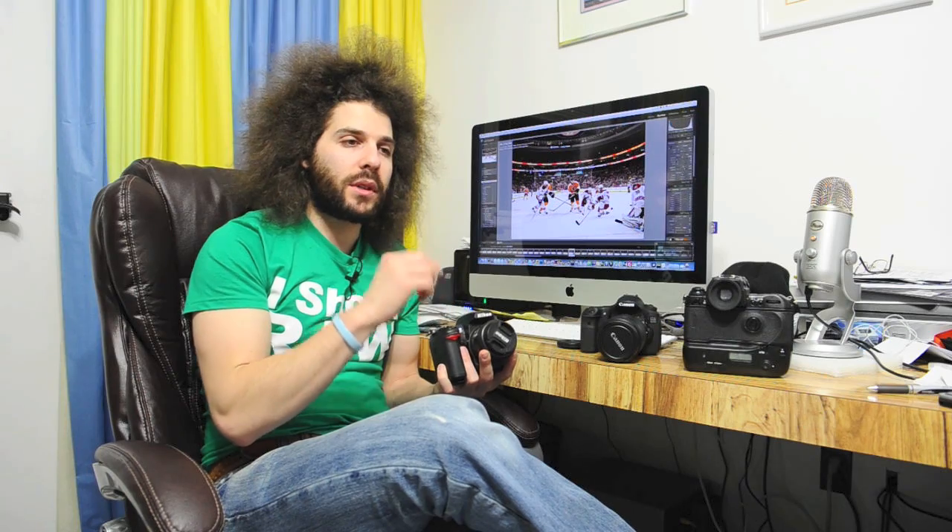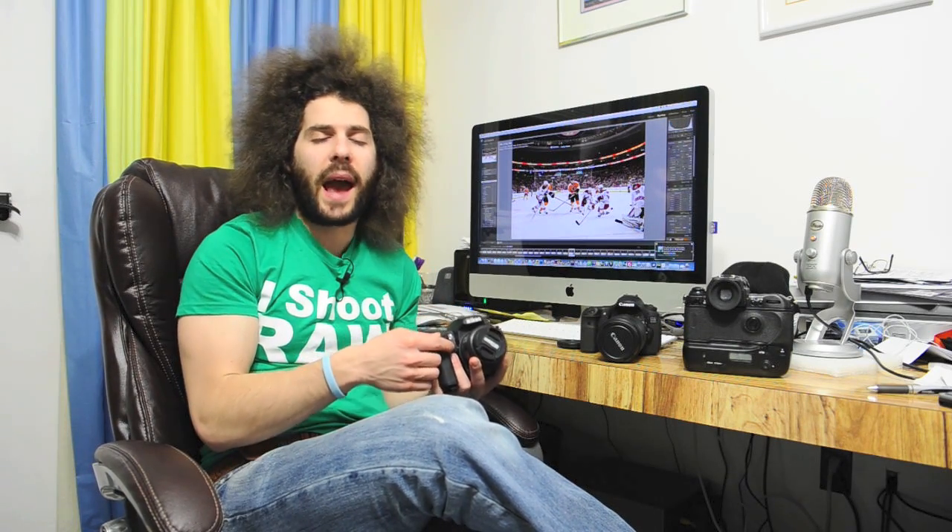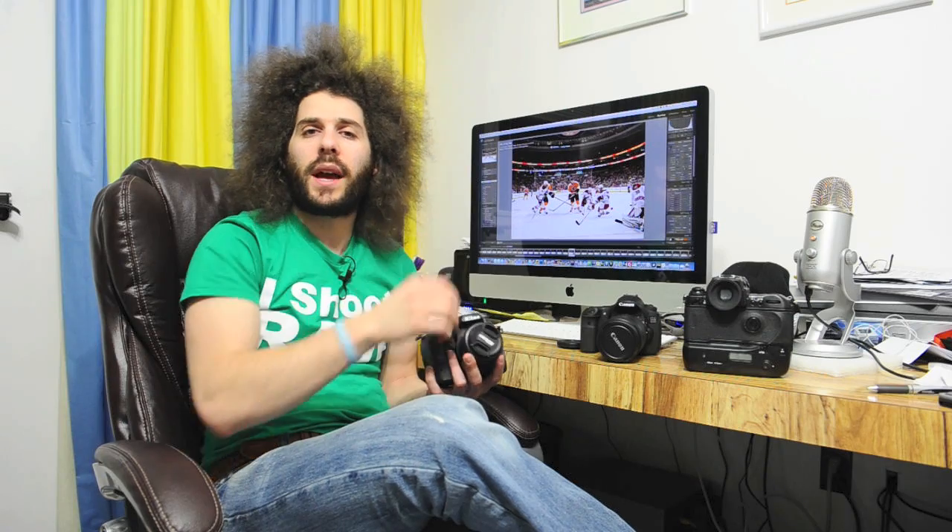Full frame lenses can work on cropped sensor cameras — people have asked me that. Can my full frame lenses work on that? Absolutely. The lens is actually even better on a cropped sensor because you're using the center-most portion of the lens, which tends to be the sharpest. So that's a bonus to using full frame lenses on your cropped bodies.